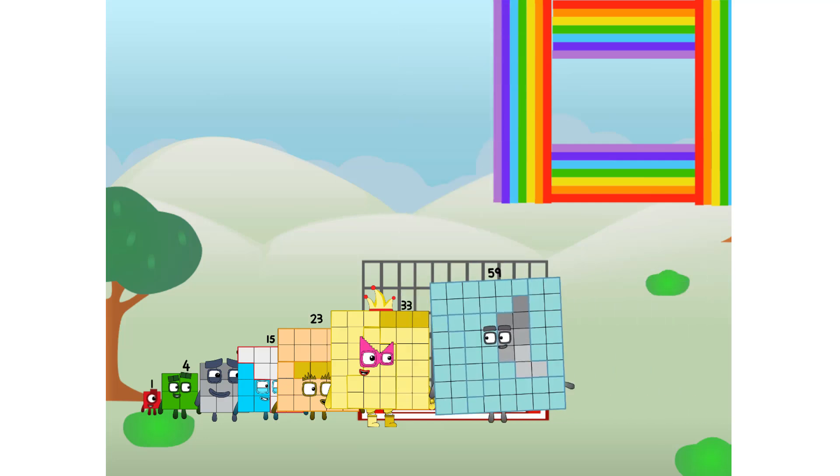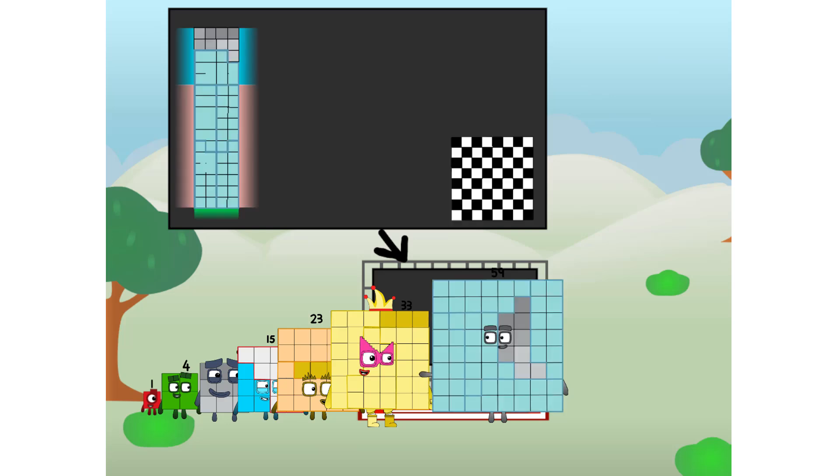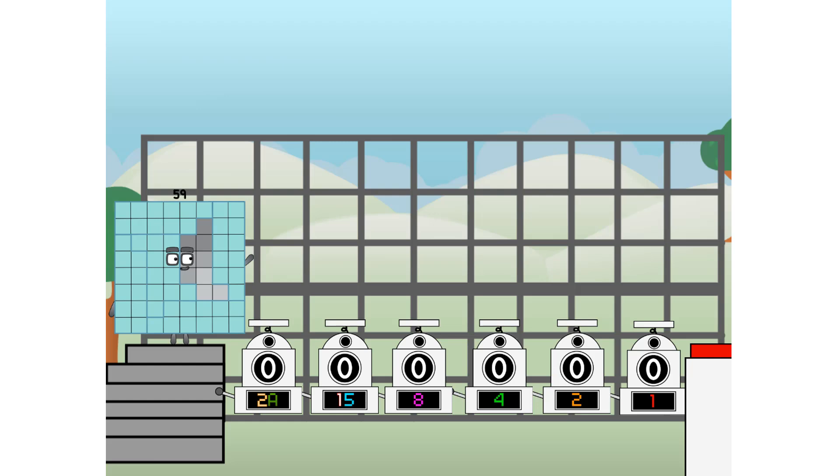There you are! This way — I've got so much to show you. I am 59, and I can be a strong square, a chessboard, a super rectangle, eight octoblocks, or even a super cube. But today I want to show you a little trick I call binary boosters — using the power of doubles to send any number flying.